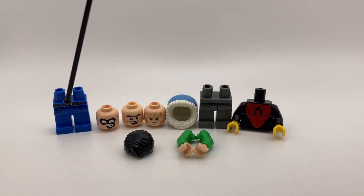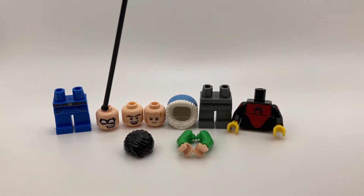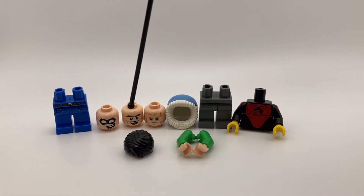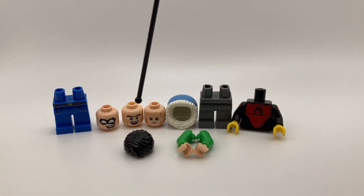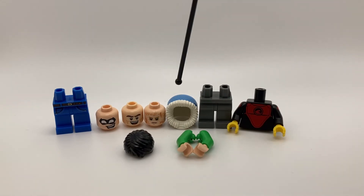I'll be using these legs for Jeremy Clarkson. This head for Plastic Man. This head for Norman Osborn. This head for Bizarro. This hood piece, I can finally use it for Captain Cold.